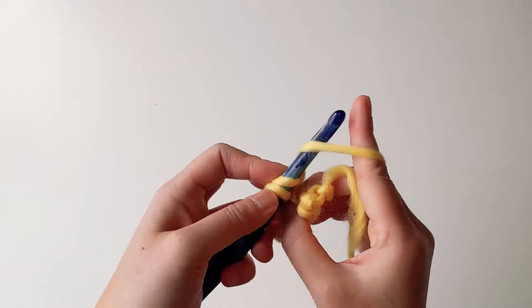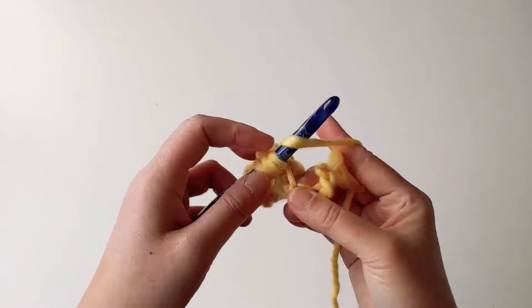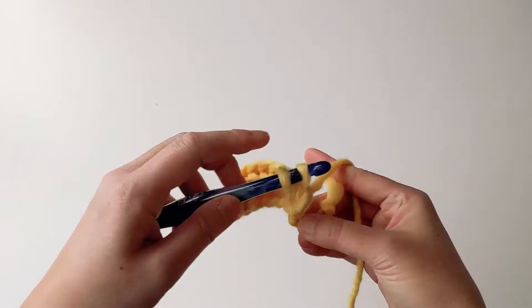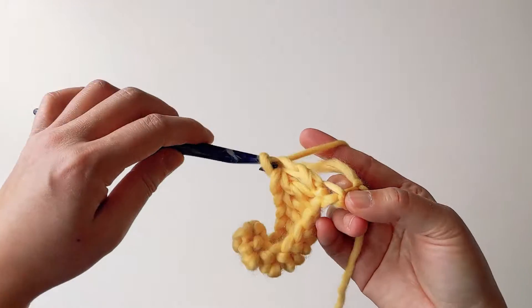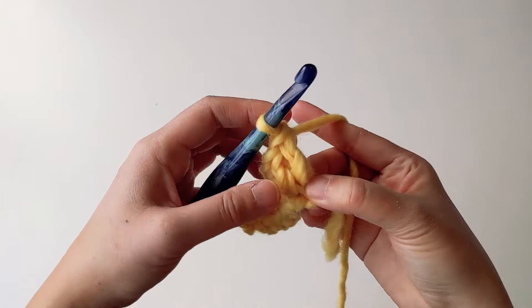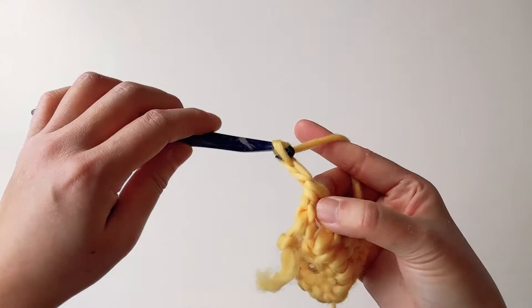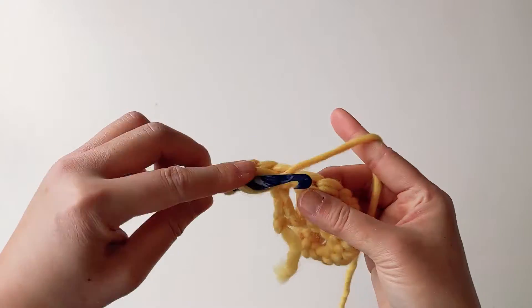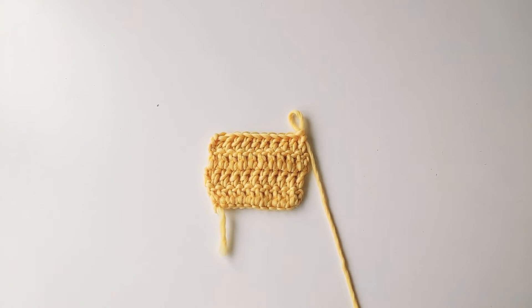In the second chain from the hook I do my first double crochet. So in every row I have 10 double crochet, and at the end of each row I turn my work, chain 2, and then double crochet 10 times in that next row. And I do this several more times.